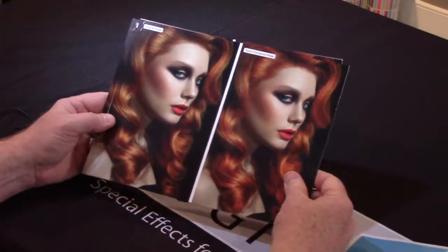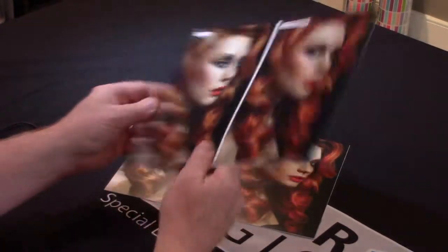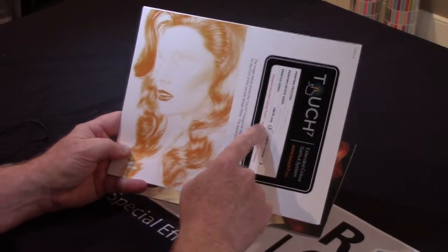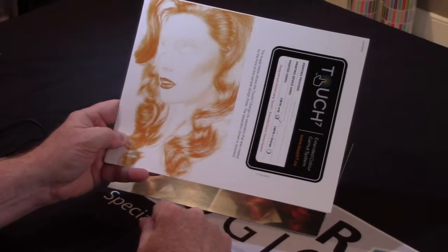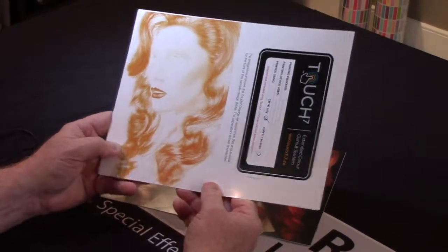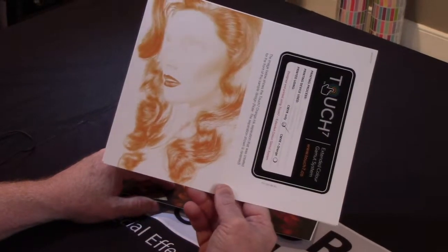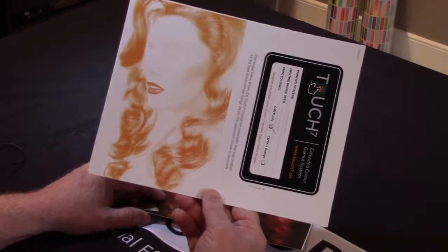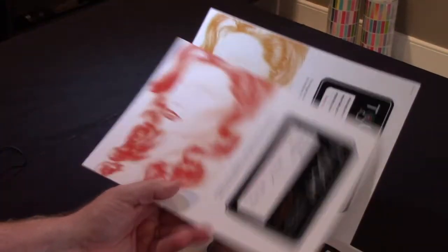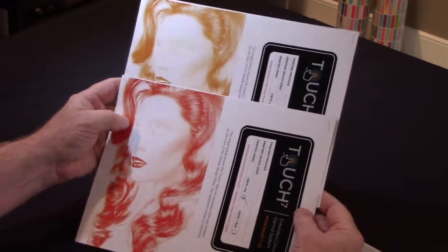In one mouse click — this is with and without Touch 7 — it shows you the separation. This is with a CMYK engine; this was actually off the Ricoh 5200, great engine with superior color gamut. Since we're in Photoshop, Touch 7 doesn't care what color you want to make it. In this case it shows an orange, but using the same engine we chose a reddish color versus a straight orange.